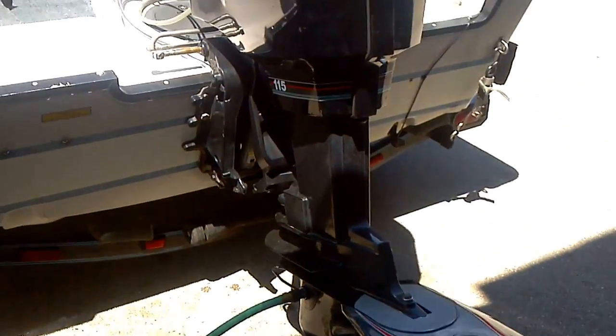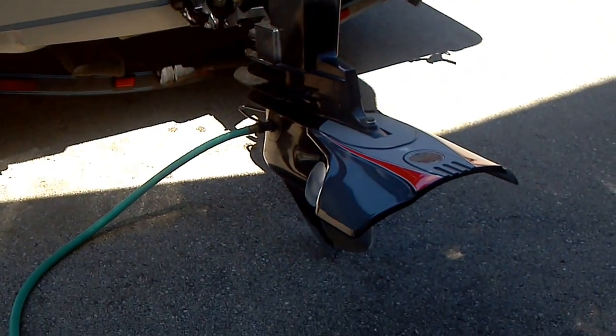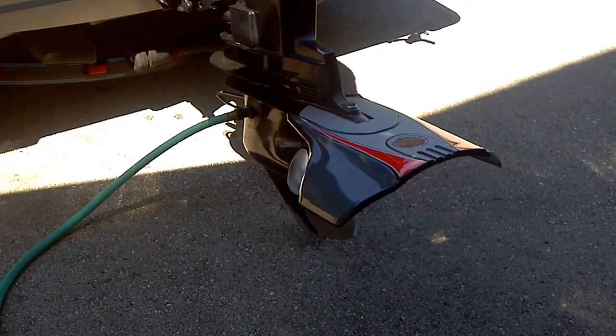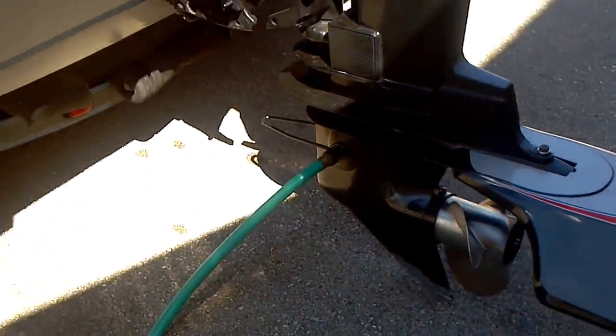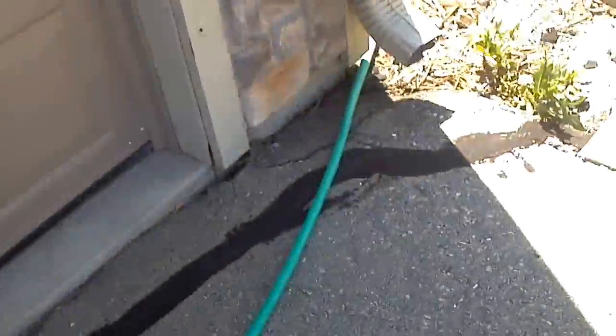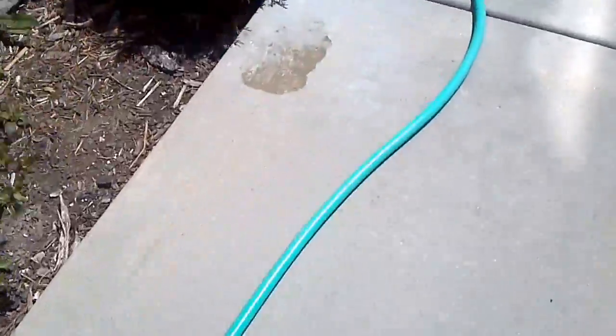Here's the boat — haven't run water to it yet. It's been a few weeks since I've had it out, so it's cold. Living in a condo, so this isn't easy. Going to start the water right now.